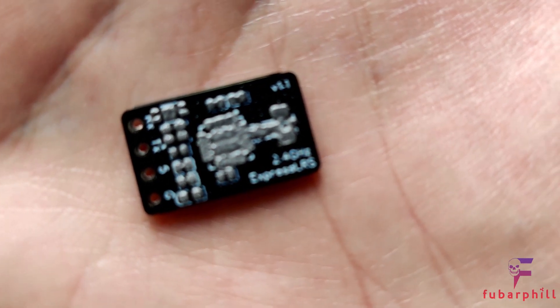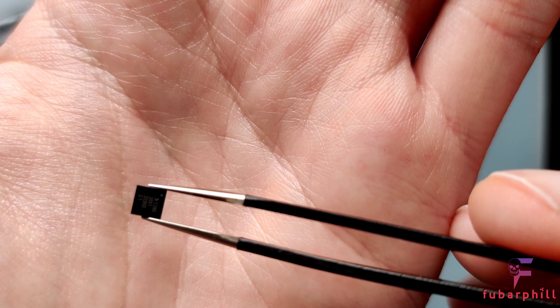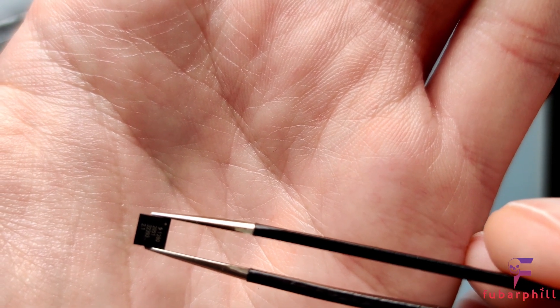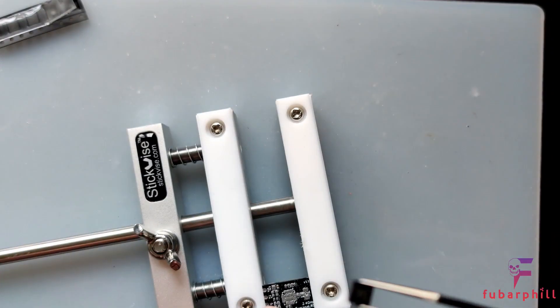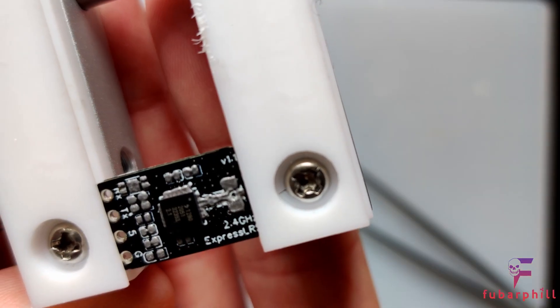It's not quite perfect but I have the solder paste applied now. Time to lay out the components. I'm going to try and do this on camera but it might be difficult with the camera getting in the way. The first thing I'm going to do is the SX1280 transceiver. You might be able to see there's a little dot on the text at the top of the chip itself. This matches a dot top right of the location on the PCB. That's on.